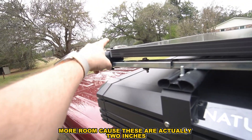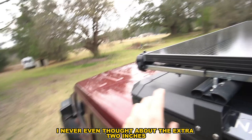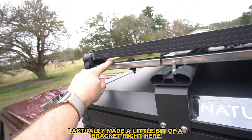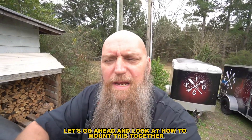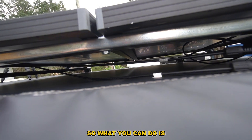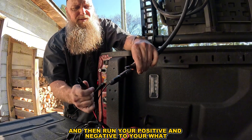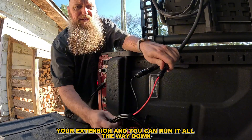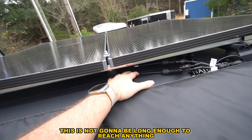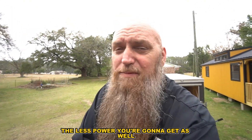These clamps are actually two inches, so when I cut the rod I told them I needed 60 inches and never thought about the extra two inches, so I had to make a little bracket right here. When it comes to wiring, there are two different ways. You can tie the positive to negative of the two panels and run your positive and negative to an extension all the way down — though the longer your cords are the less power you'll get.